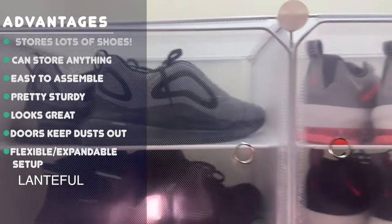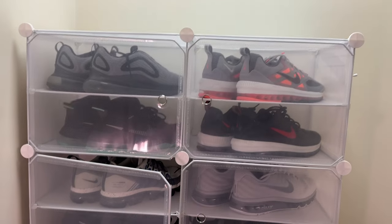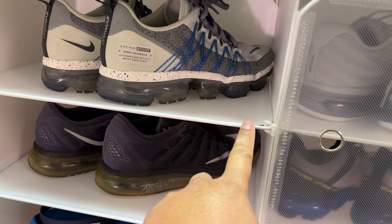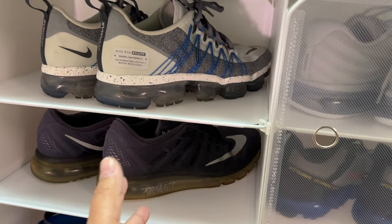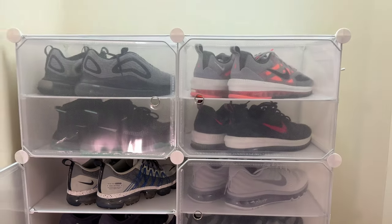I want to show you the shoe shelf that I got from Amazon. This comes with eight cubes, and each cube is divided further in half with these mini shelves in the middle, which are optional. This allows you to put even more pairs of shoes per cube — you can store a lot of shoes, as you can see.